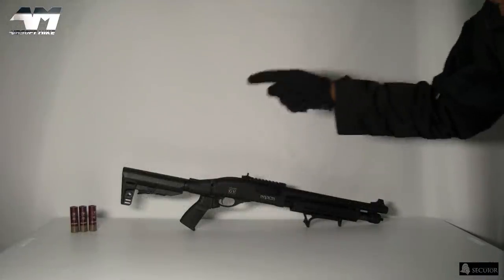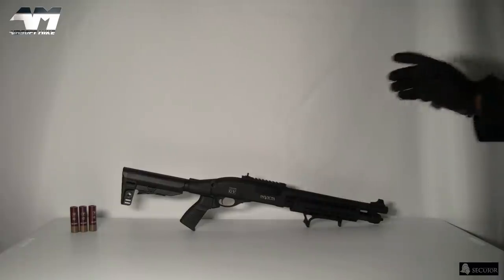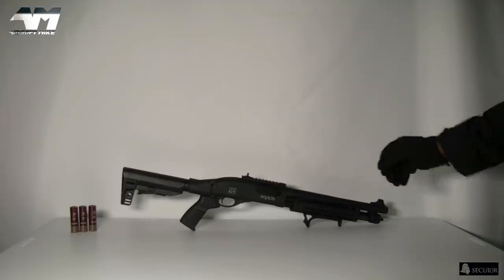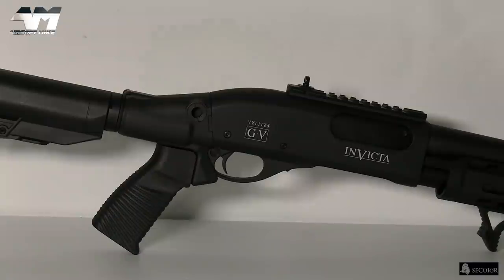This is the sort of shotgun I would expect someone with a very tactical loadout to be rocking. I'm telling you, this thing looks awesome. And you know what sets this apart from all my other pump action shotguns? This bad boy is full metal.